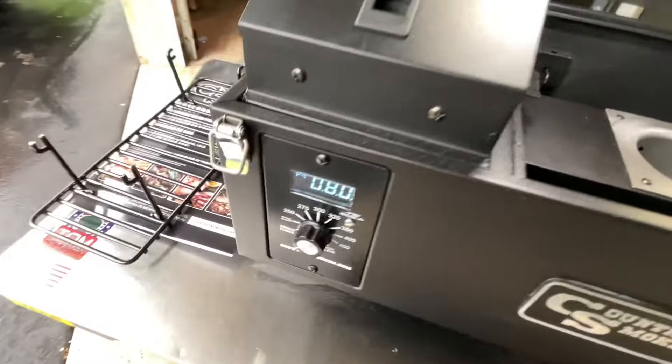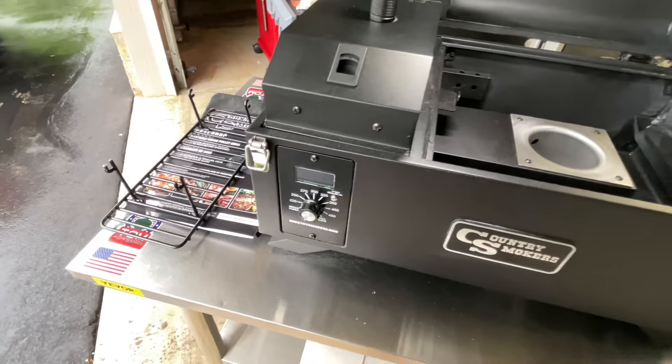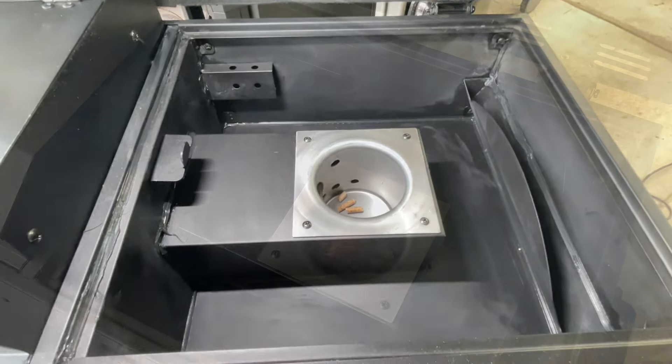Got pellets in there. To fire it up for the first time, you need to get pellets through the auger into the burn pot. We'll leave it on until we hear the first pellets drop in, then turn it off, wait 30 seconds, turn it back on, and we should have fire. Set it to the smoke setting — you can see it's on P4.